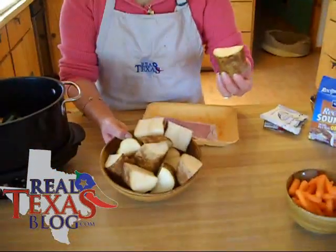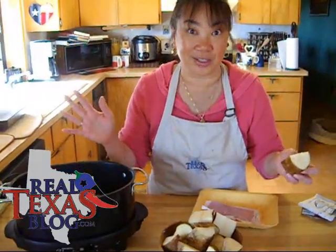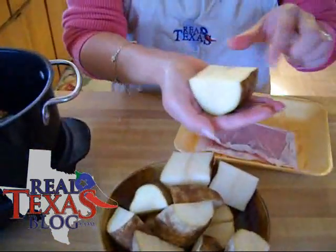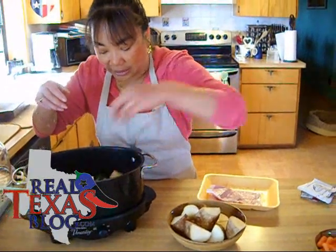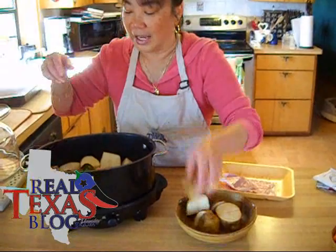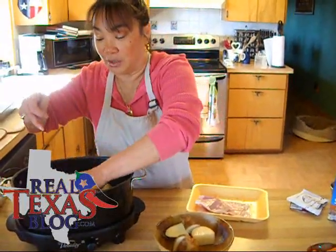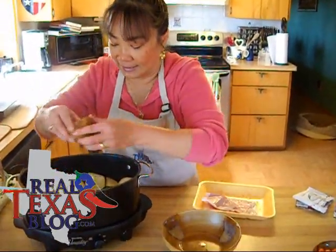Next I've taken potatoes. You want to keep all of your chunks fairly large because remember, you're going to be slow cooking this for several hours. The smaller the chunk, it would just turn mushy and dissolve. So if they're smaller potatoes, just quarter them or just halve them, whichever is your preference. I go ahead and place these around the edge of the roast, because the fat from the roast is actually going to make your potatoes really moist and juicy. If you have a few extra potatoes, just pile them up on the sides.